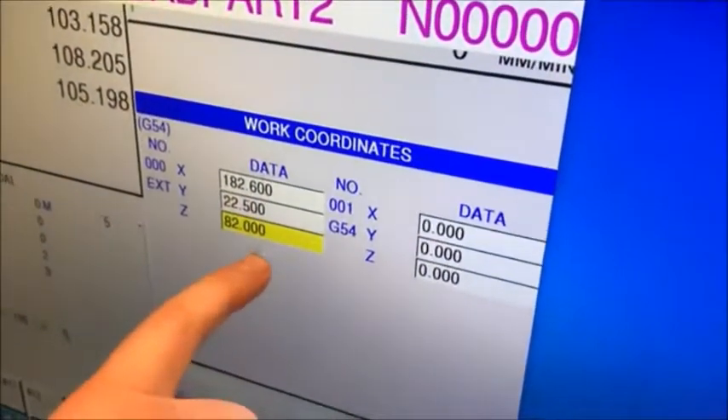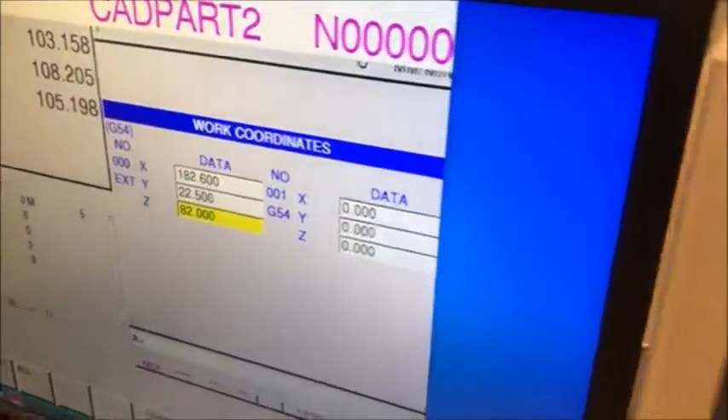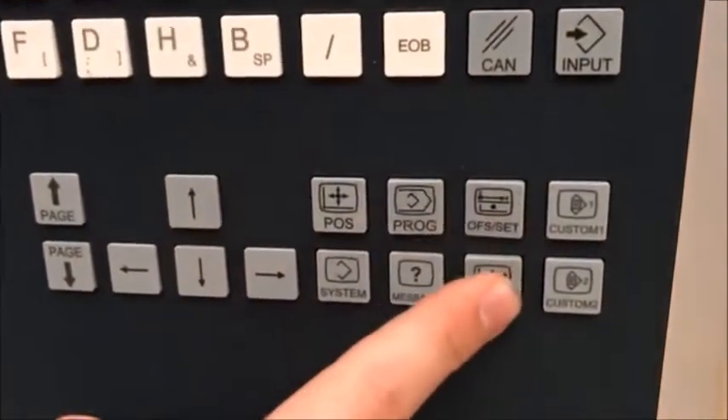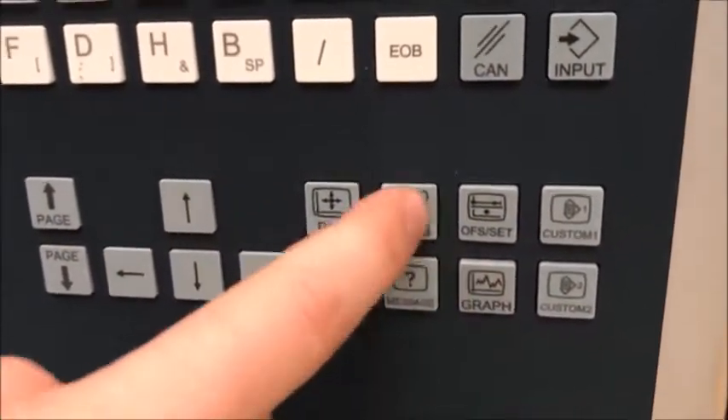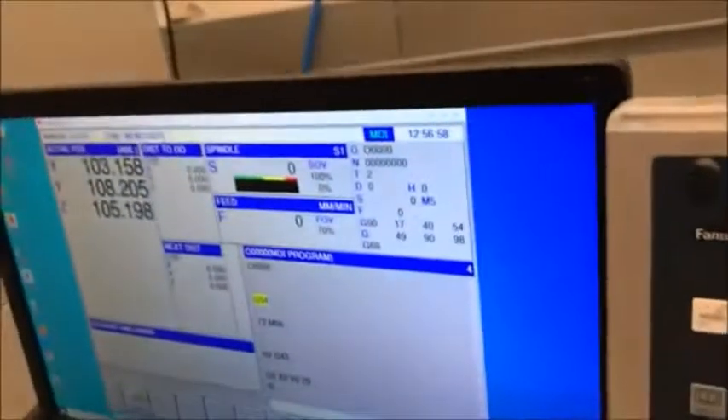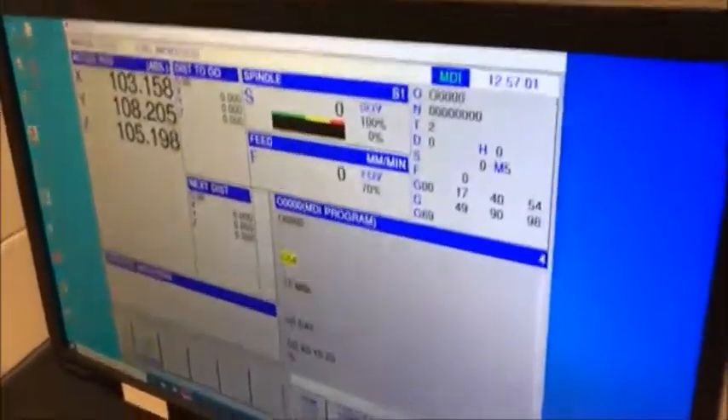If I look at my offsets, I can see that my G54 here has my X, Y, and Z positions of that location. Pressing these buttons shows my offset and my graph — this is for programming, and this is for setting up the calibrations of the machine. I can send you the name of this machine so you can search for more resources online.